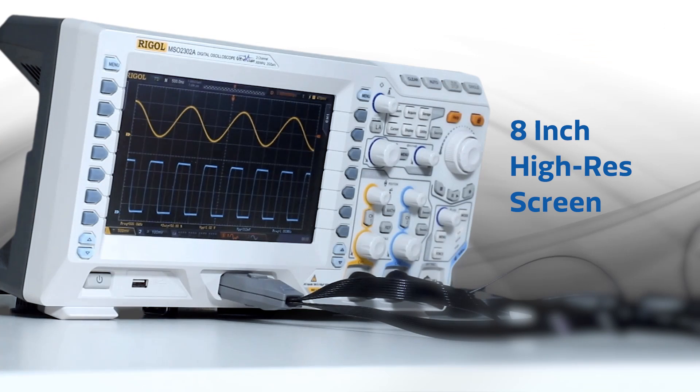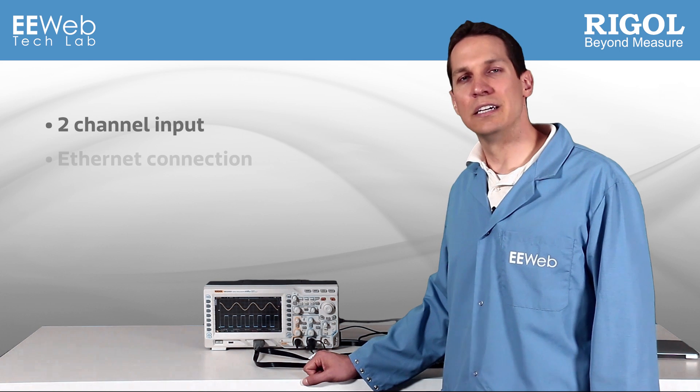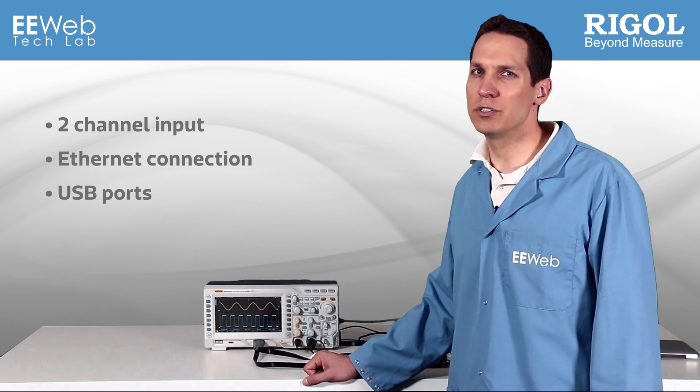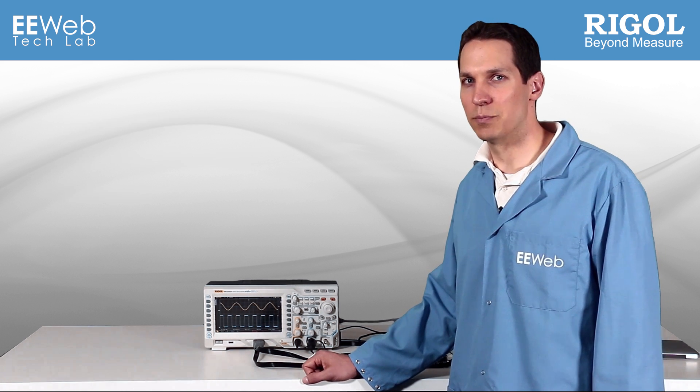The large 8-inch high-resolution screen, typical to Regal oscilloscopes, allows for easy review of your data. It features two-channel input and has an Ethernet connection for networking and USB ports to interface with computers, save waveforms to USB storage devices, or print directly to printers.